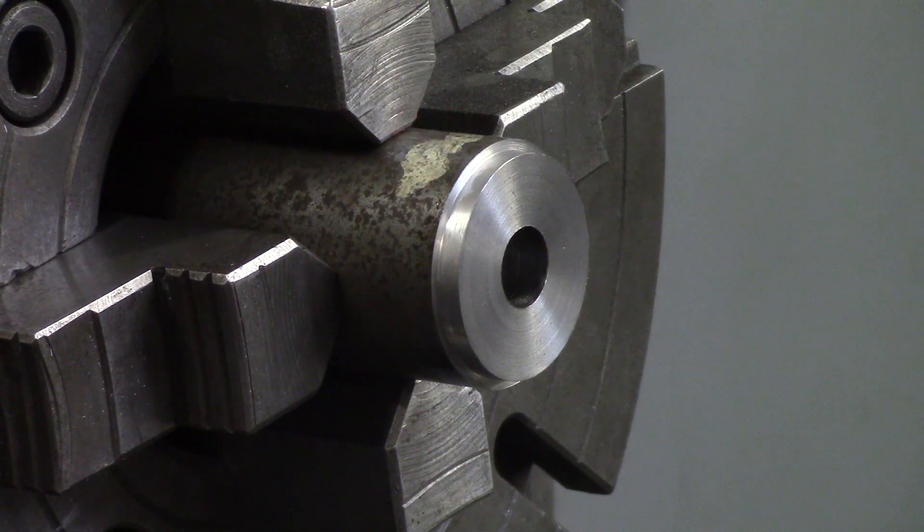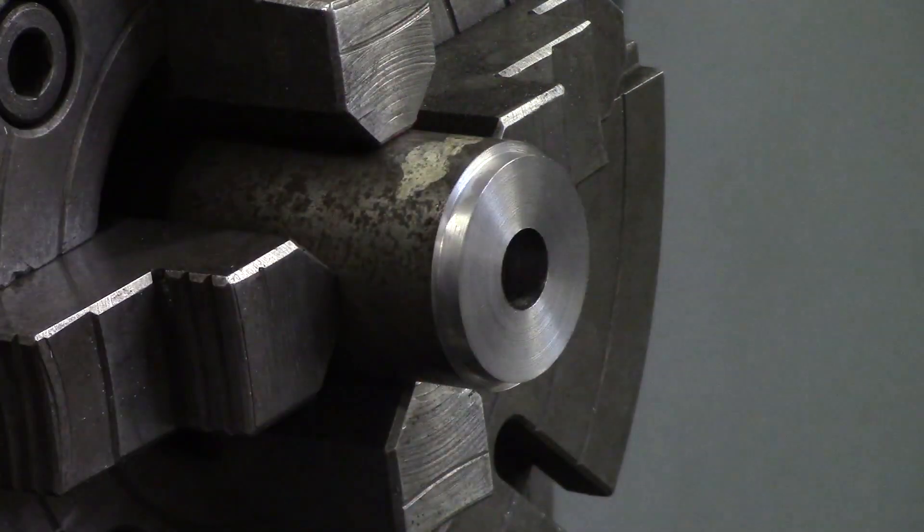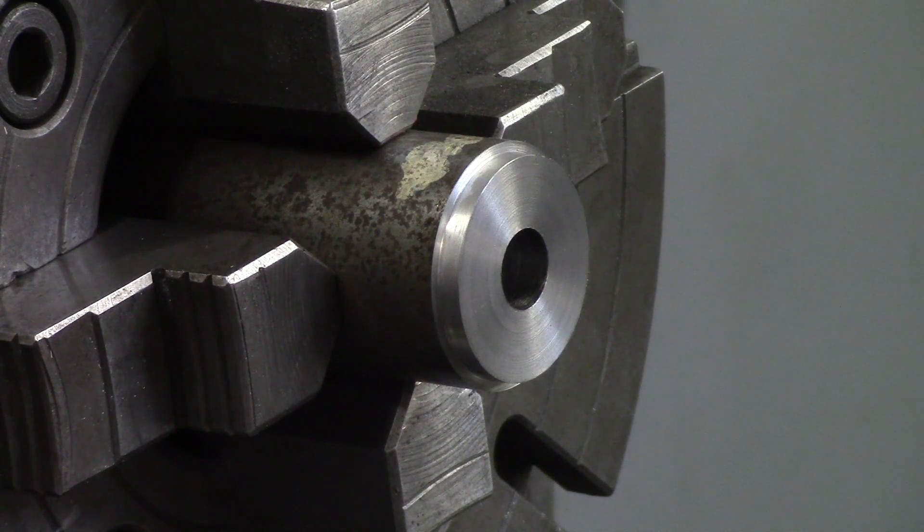In this video we are going to learn how to bore on a manual lathe. A manual lathe can be fairly simple in that it has two different axes, but when it comes to ID work — inner diameter work — it gets a little more complicated. Boring is making a pre-existing hole bigger: you drill a hole and bore it out to a bigger size. It's also more accurate than drilling; you can be within a thou or two.